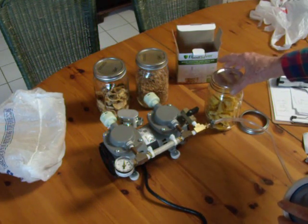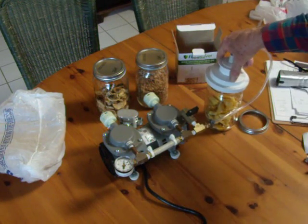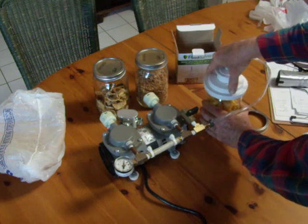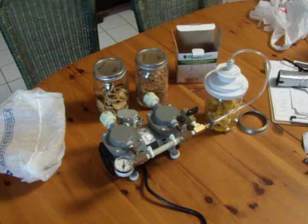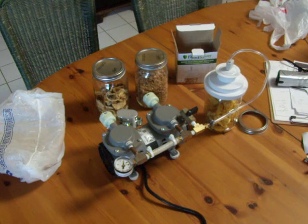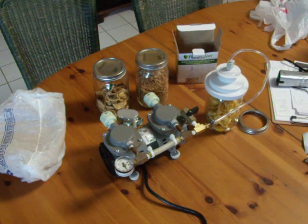Here's our mason jar that we're going to evacuate. Just place this on the jar — the vacuum gauge reads zero. This is in real time. We flip this back and down, and in about 10 seconds it reaches 25 inches of mercury vacuum.